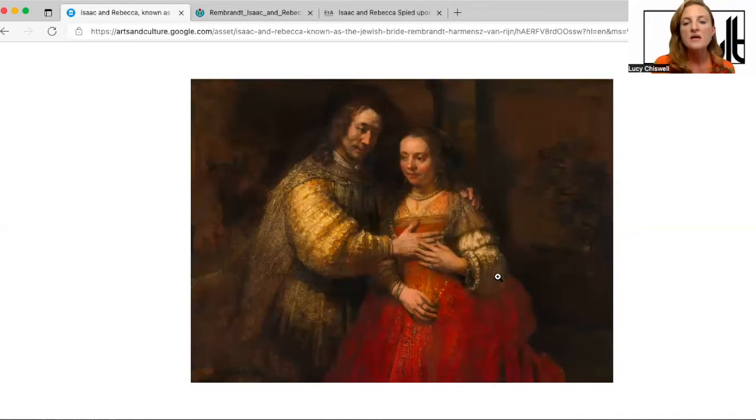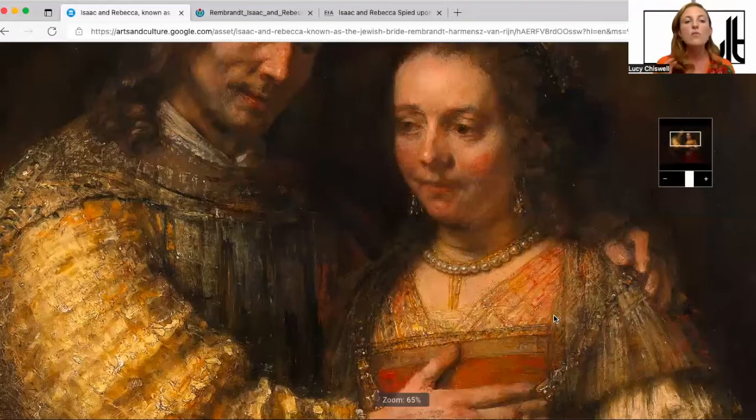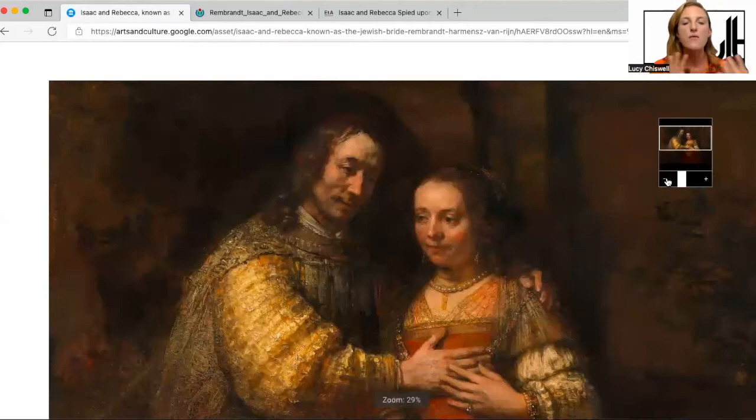Getting closer to the faces of the figures, we can see the modelling — this very intense focus on light and shade in order to give a sense of three-dimensionality and plasticity: the idea of these figures being sculptural in the round, three-dimensional rather than flat on the canvas. He achieves that also by layering the figures, so the man's shoulder sits behind her shoulder, gesturing towards the background as well.